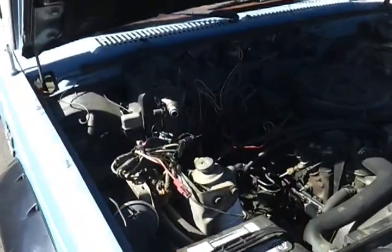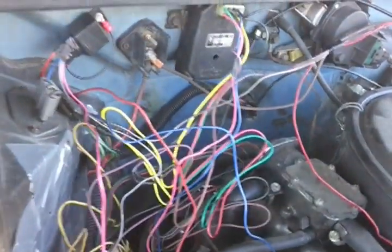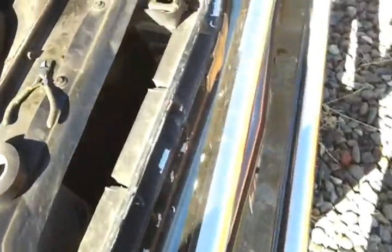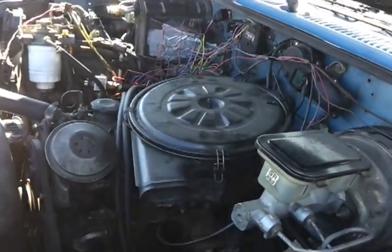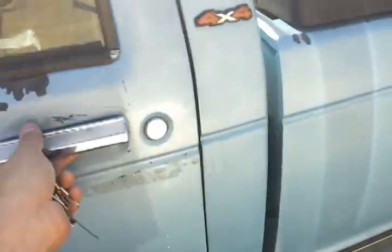So if all went well with this wiring — still need to shorten up all the wires — but this should have finally gotten my glow plugs working. Let's see. This is my first time starting it with the new glow plug controller. Just need to make sure there's nothing out of balance that's gonna fall off the engine.